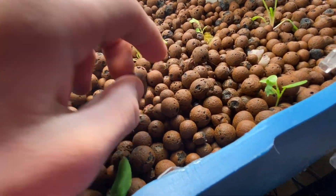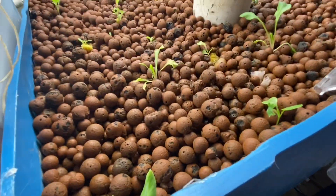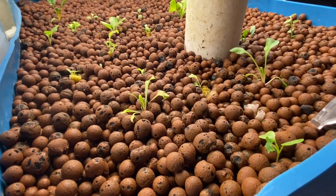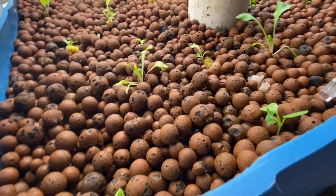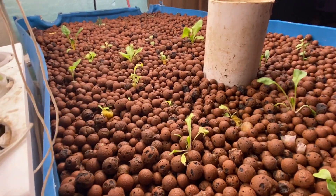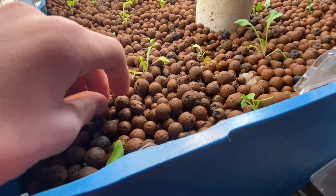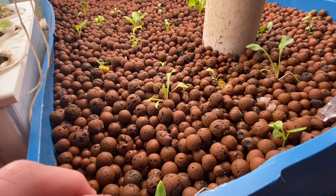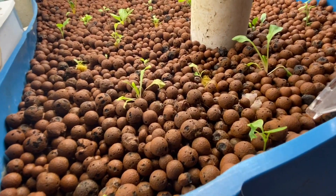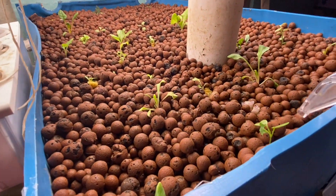We used to use lava rock for our rocks instead of hydroton, but the lava rocks were just heavier. The only thing that was better about lava rocks than hydroton was that you could just drop seeds in, because they're heavy enough that most of the time the seeds wouldn't fall to the bottom. With hydroton, they're really light, and when the water comes up they'll float until they get full of water and nutrients, and your seeds might fall through them.